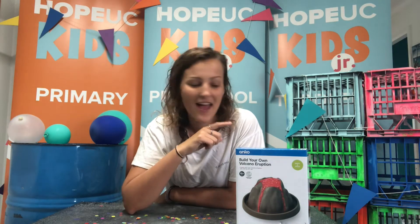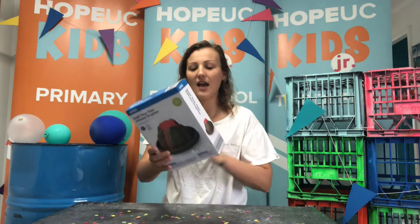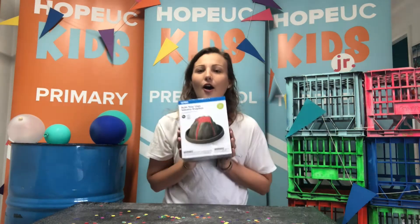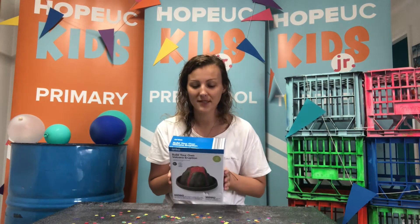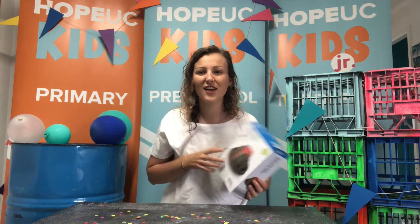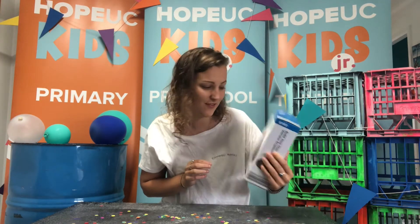Today you have me and we are going to be making our own volcano that erupts. But maybe I should go get changed first, so maybe not a white shirt if this thing is going to erupt.